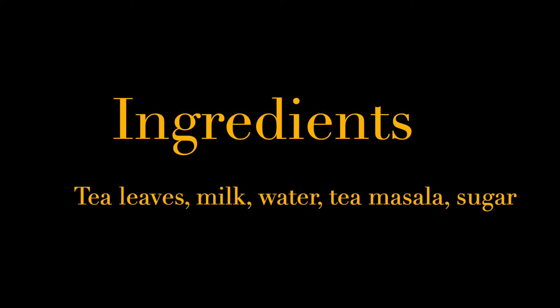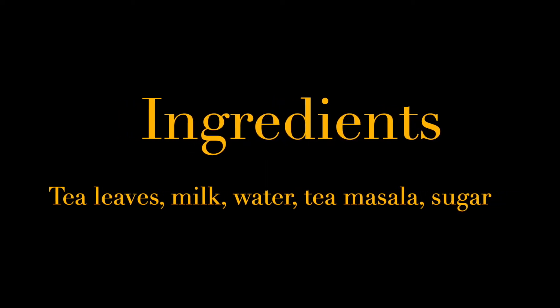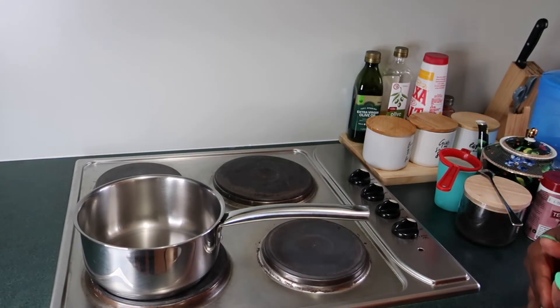I upload videos every week. So today, guys, as you can see I'm in my kitchen and I'm just about to share something interesting — something that I love. I hope you guys enjoy it. So today I just wanted to share with you guys how I make my tea. It's actually a really simple recipe.